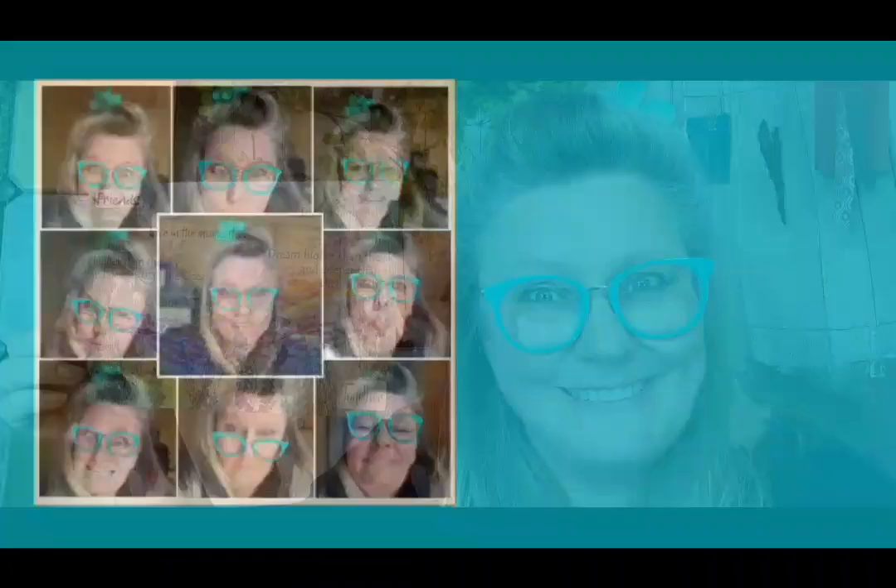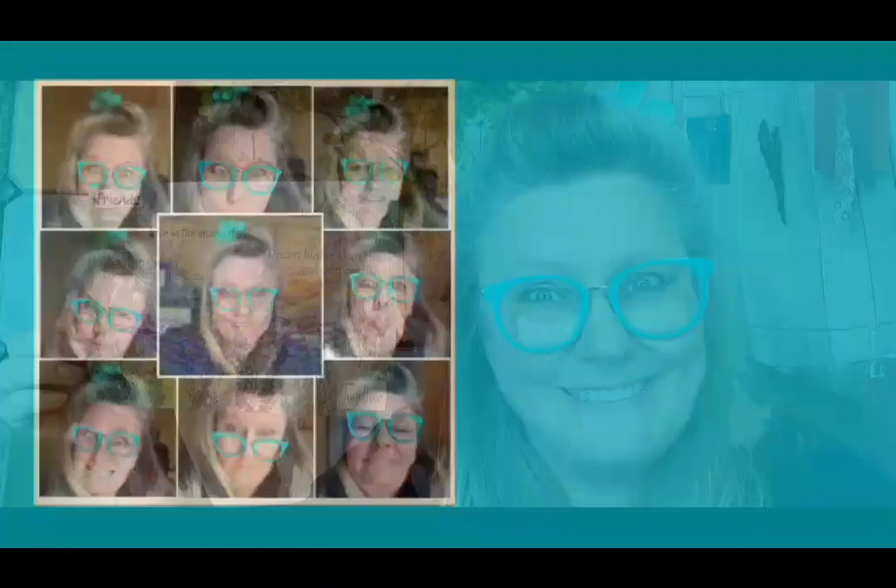If you've got any comments to make please pop them in the post below. Thank you so much for watching — I'll do my best to answer all your comments. You take care now!